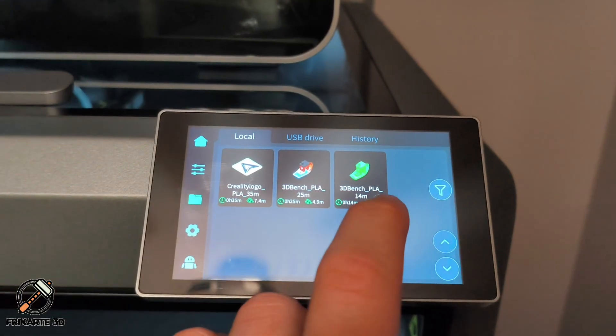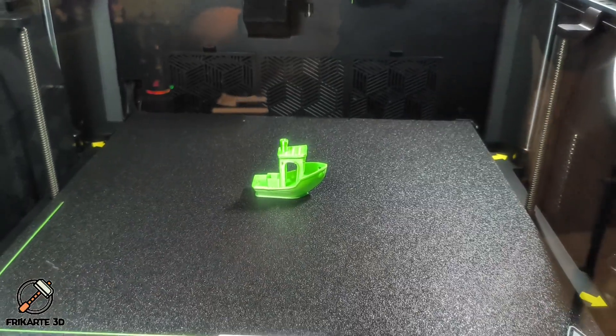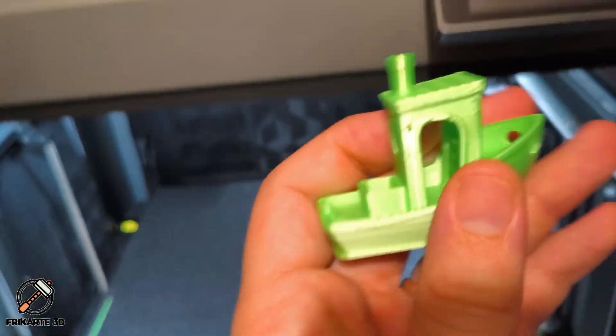And that's it — a quick fix for the auto-belt tension failure on the Creality K2 Plus. If you found this helpful, don't forget to like, comment, or subscribe for more 3D printing guides. Until next time, happy printing!